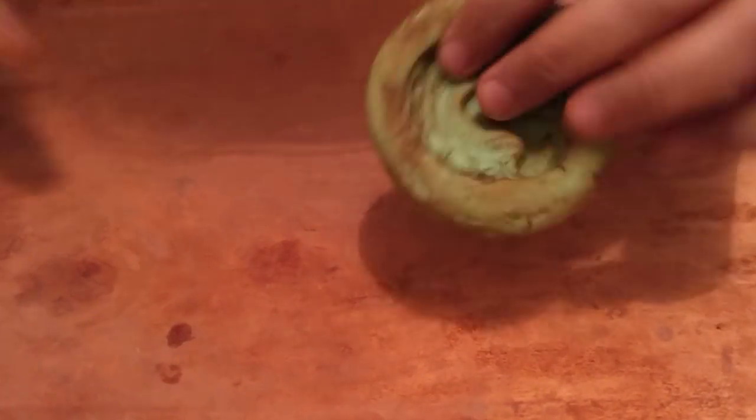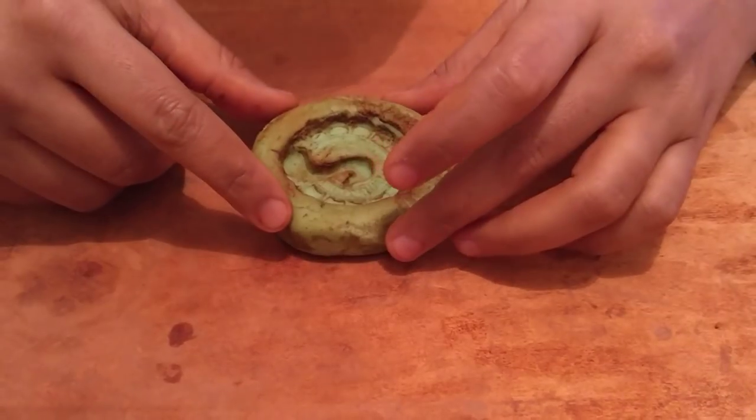Hello everyone. Today I'm going to be showing you a mold work. I actually thought twice if I should be showing this or not, but I think I'll go ahead and show it. Maybe we can take the positives out of it.